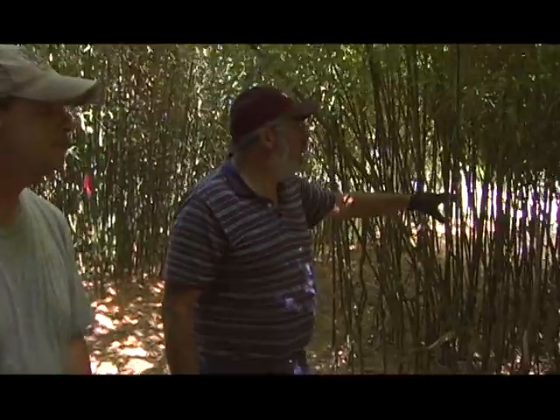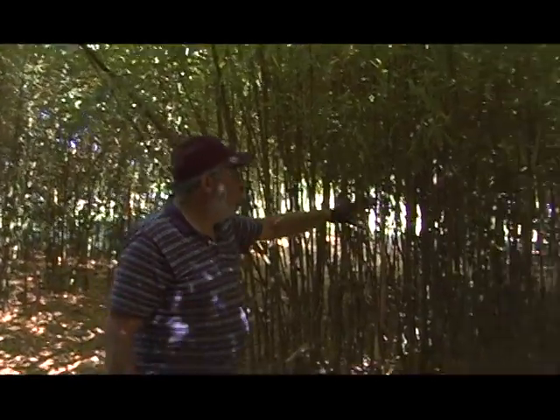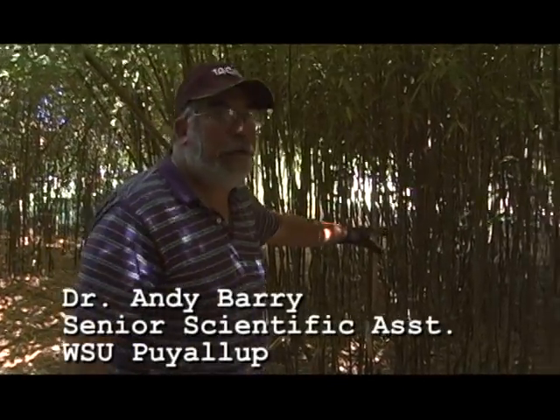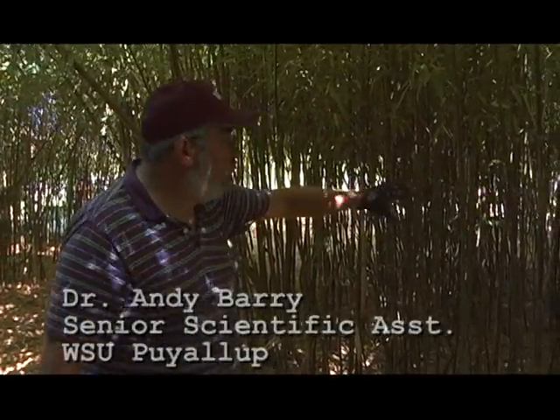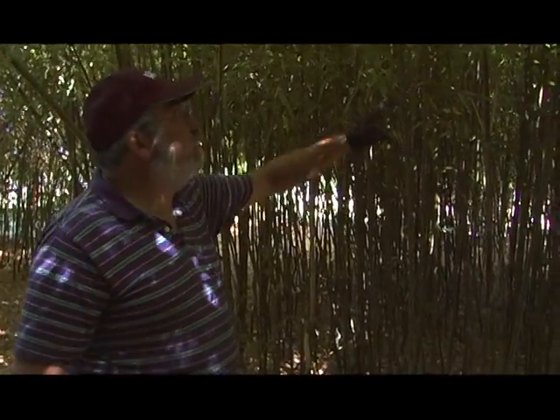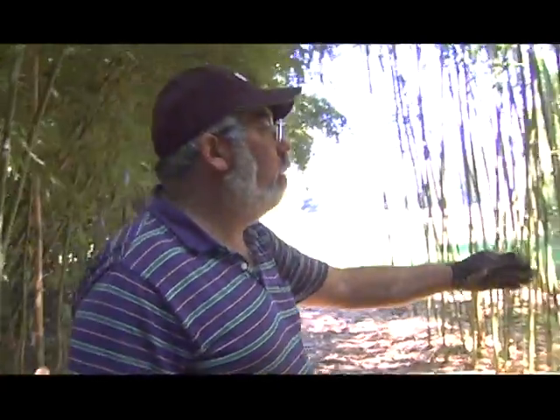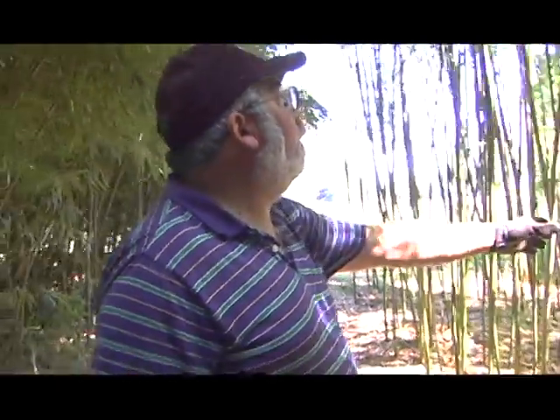This plot to my left is a yellow groove that we haven't yet thinned this year. You can see it has way too many canes in it for desirable production. What we try to do when we thin is we try to have about one cane per square foot, and that leaves enough light coming into the grove to provide growth for the future. As compared to this next one here to my left, we're going to move on to rubro, which we've already thinned today. And it looks great.